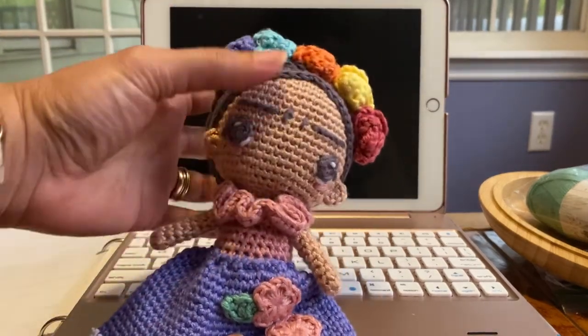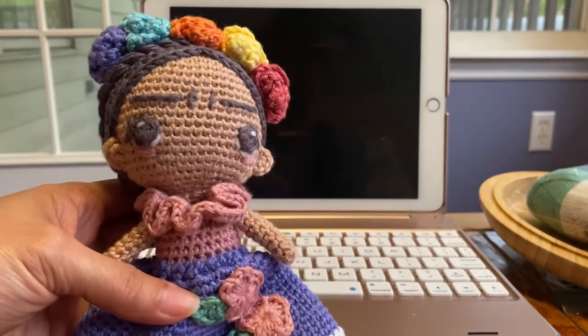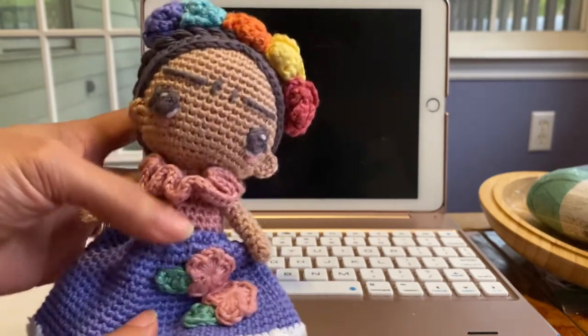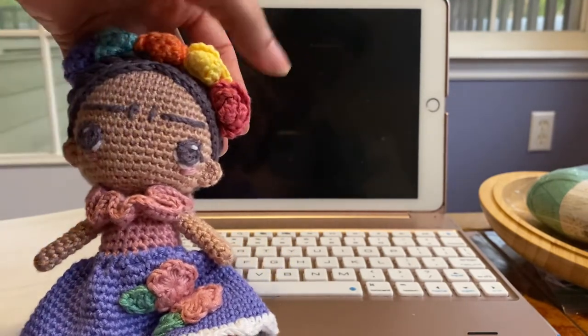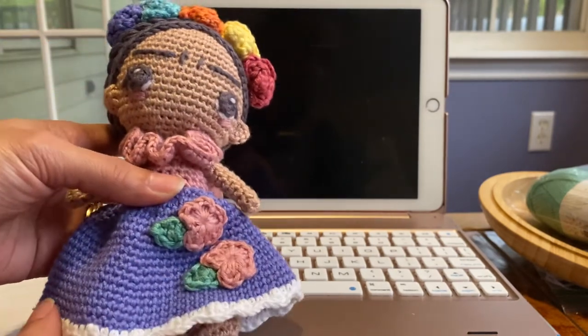I used only threads for the eyes because if you put button eyes, babies like to chew and you don't want the babies to get hurt. I like that they used the rainbow colors for the flowers on top.